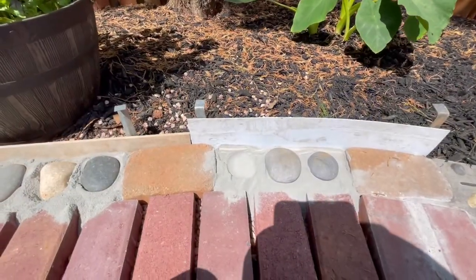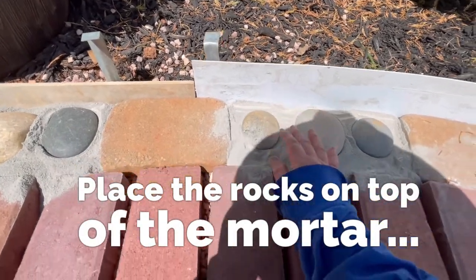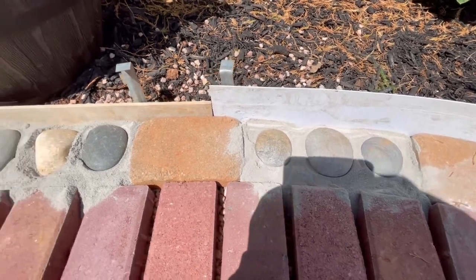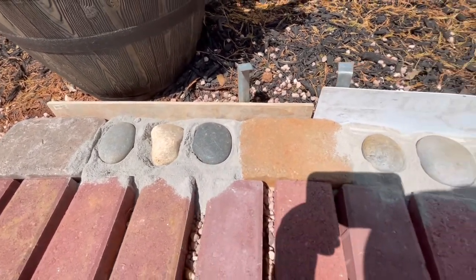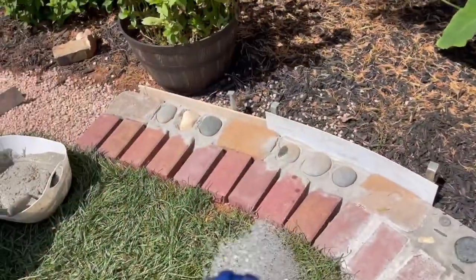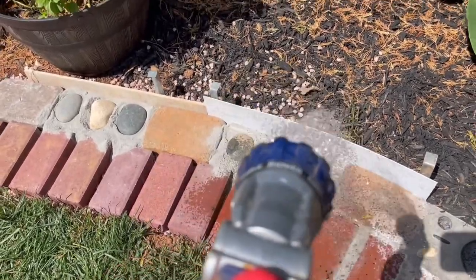Now you can place the rocks you've chosen in any pattern you like in the area of the dry mortar. And don't worry about making a mess — we'll clean that up in a bit using the water. Now using your hose, you can gently wet the dry mortar.